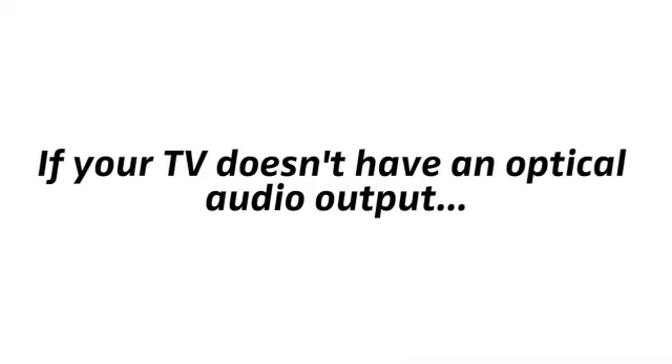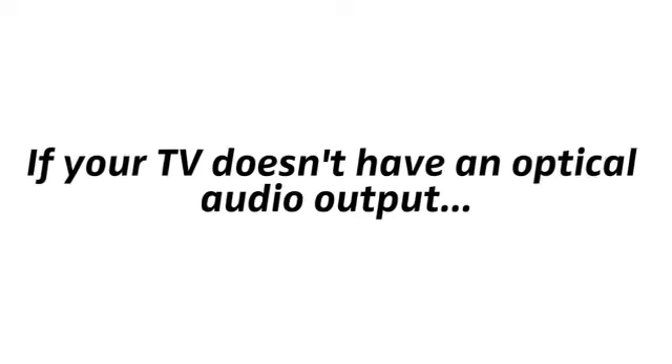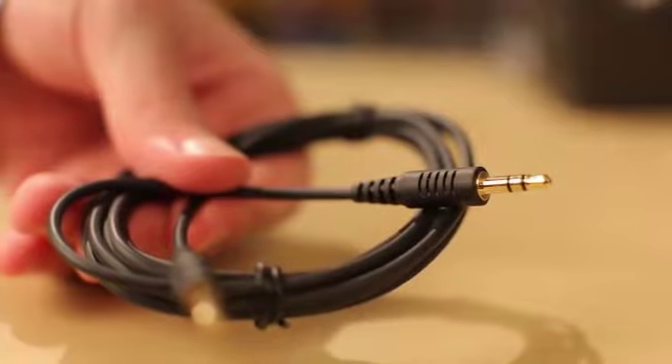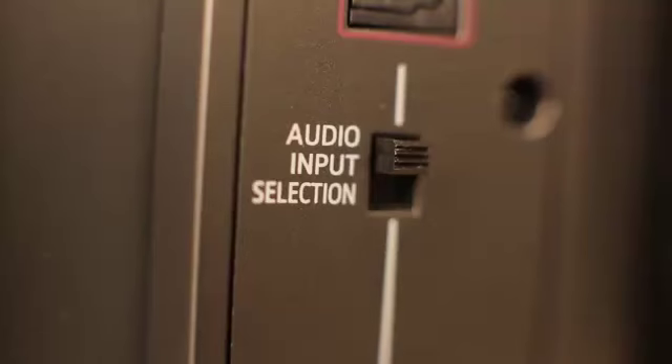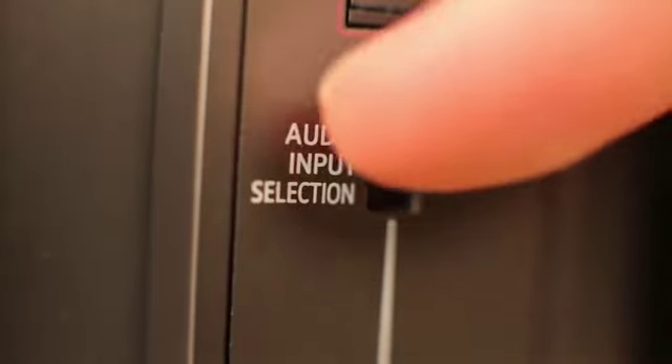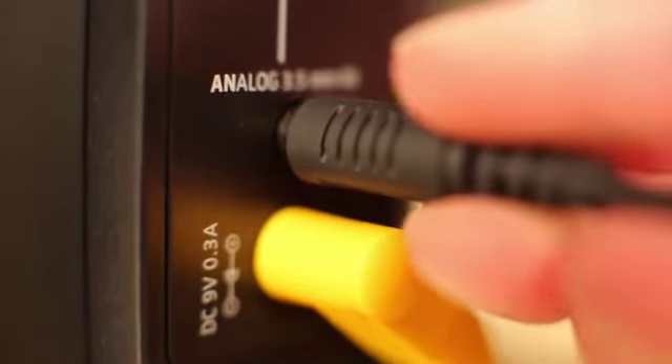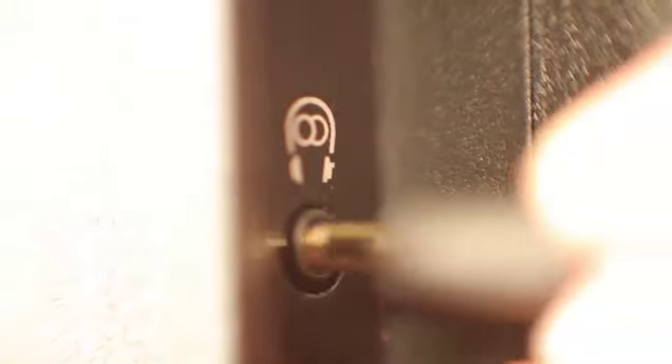If your TV doesn't have an optical audio output, or it is in use for other equipment, you can also connect over analog audio with the included audio cable. At the transmitter, put the switch in the lower position. Plug in the audio cable, and at your TV, insert it into the headphone output. Done.